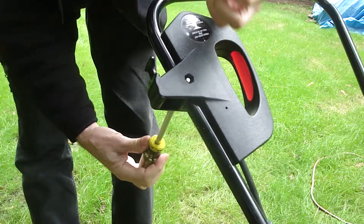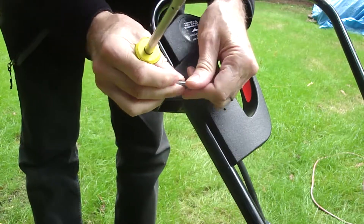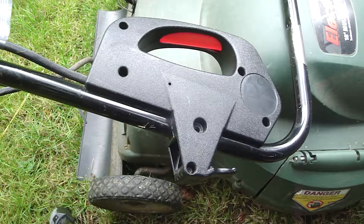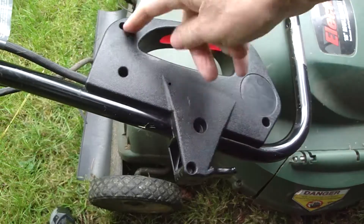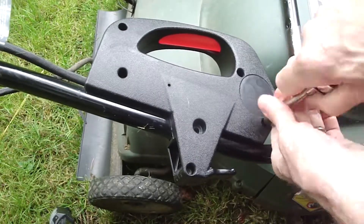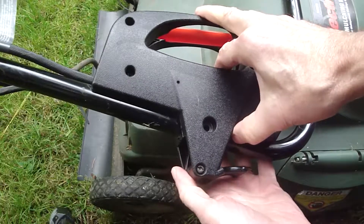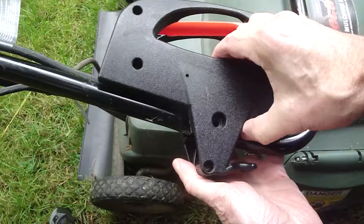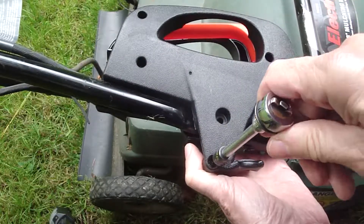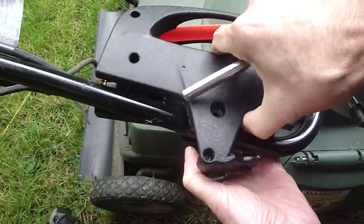Don't lose this nut — I'm just going to put them together so they don't get misplaced. I folded the handle over so you could see the underside of the switch. There are five screws on the back that are Torx — use a T15 for that. With all the screws loosened, lift up on the cover. It's a two-piece cover. Be careful not to lose the screws.